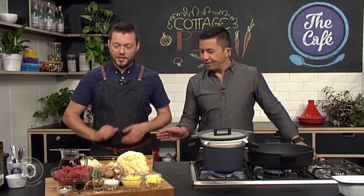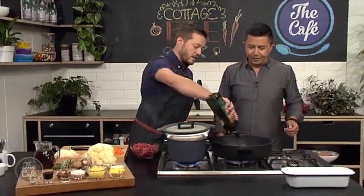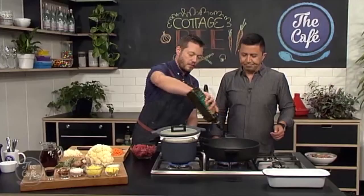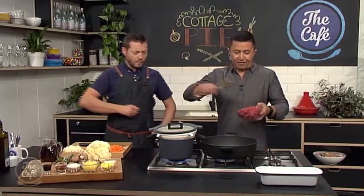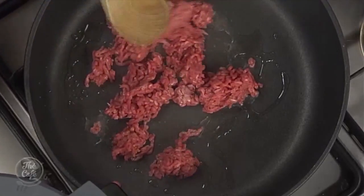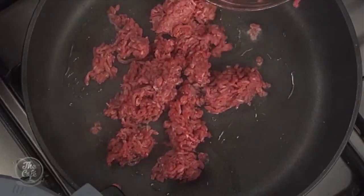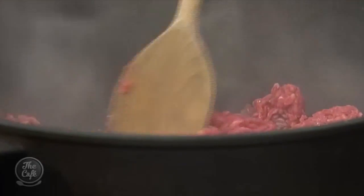While the cauliflower is cooking, we're going to start our base. Got a nice hot pan here - a little bit of oil, get it hot, and we're going to fry the mince off first. Nice hot pan so you get that sizzle, and as you're cooking it you want to keep turning it and breaking it up. You don't want big patches of mince in there.